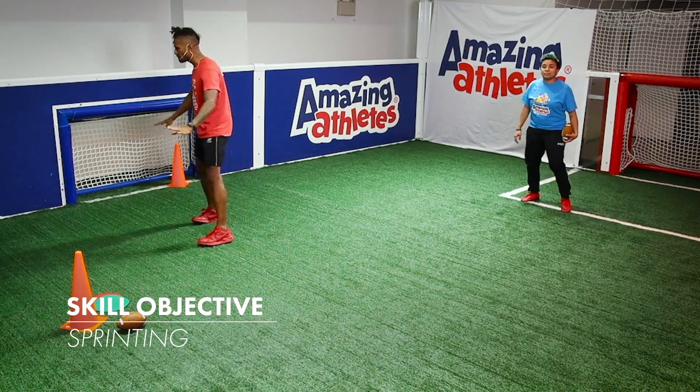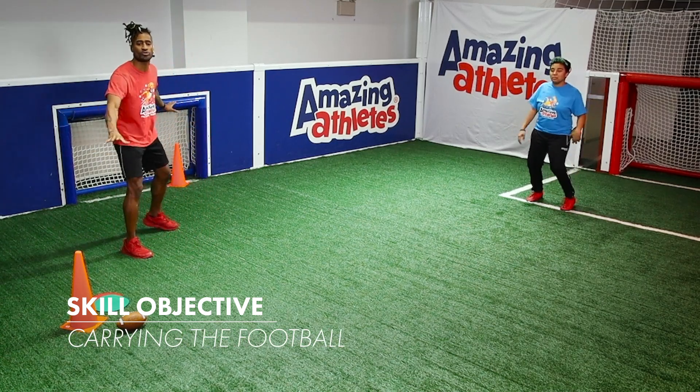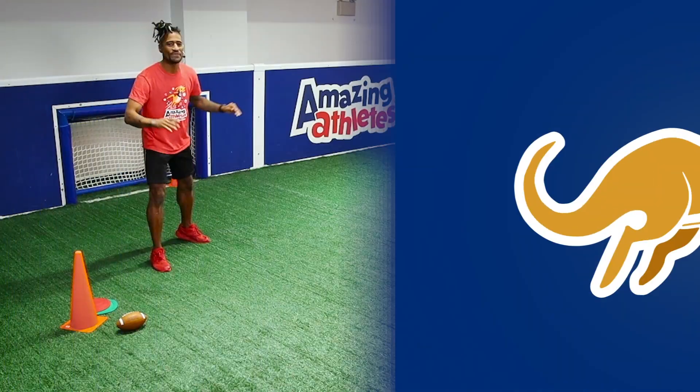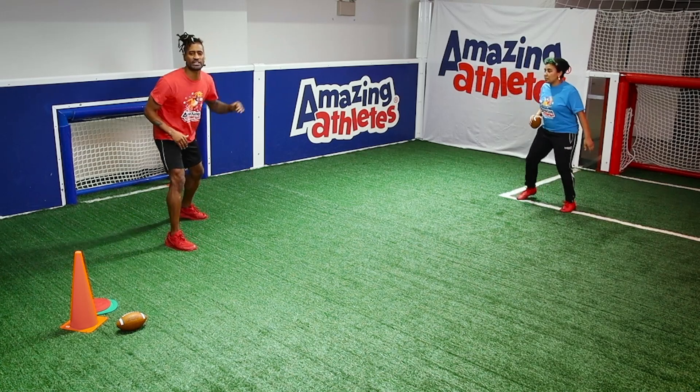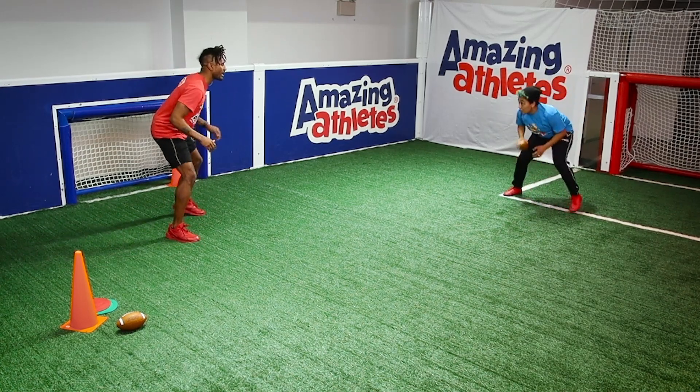Easy explanation. First thing I'm going to do is set up my end zone. This is the area where the coach is going to score. Now, in this game, coach is going to start with the ball on the ground. You ready, coach?